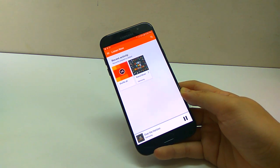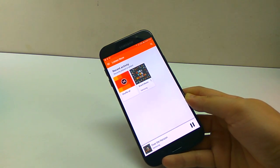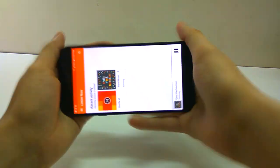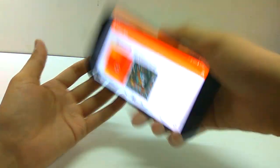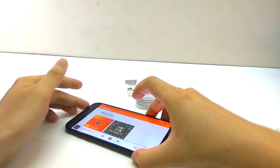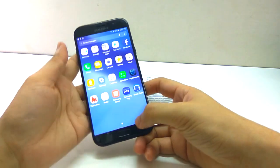Is that good enough? When you hold your phone, you won't have to block the speaker. And if you put it on a table, the speaker won't be blocked either.